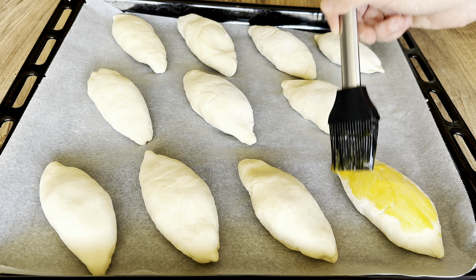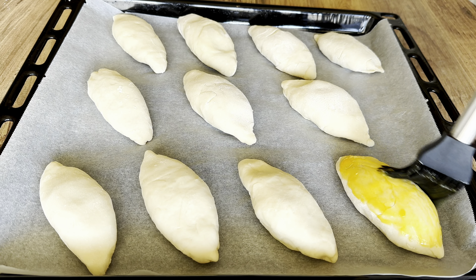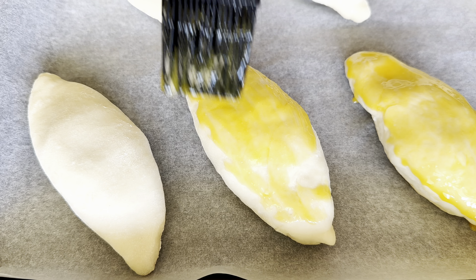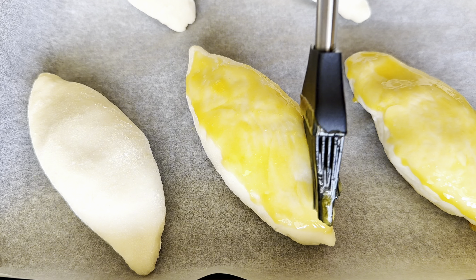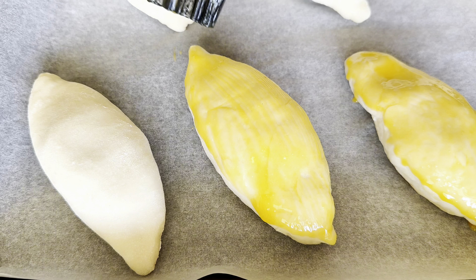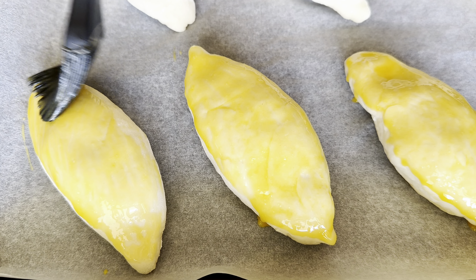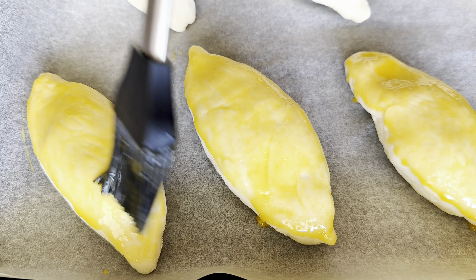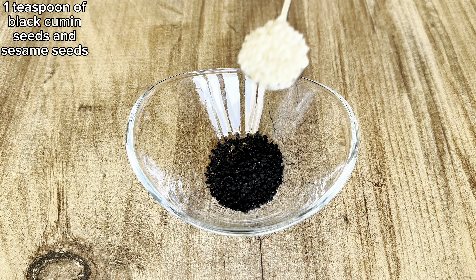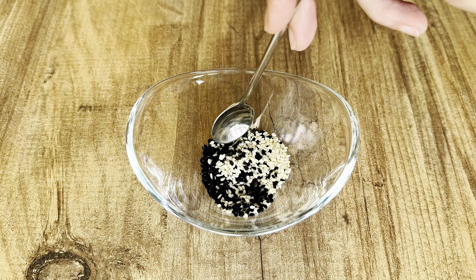Now let's spread egg yolk on each bun. Mix a teaspoon of black cumin seeds and sesame seeds, then sprinkle them on top.